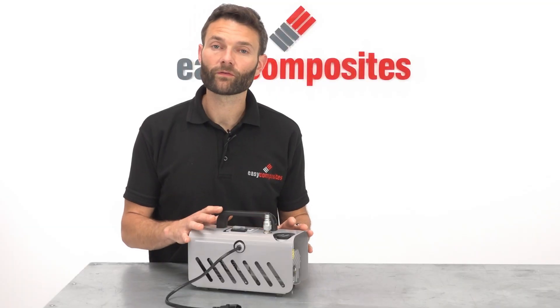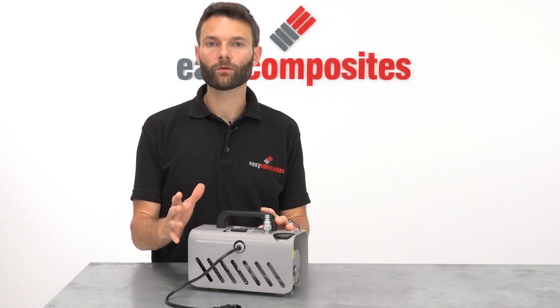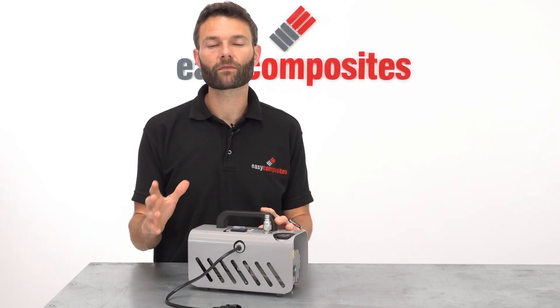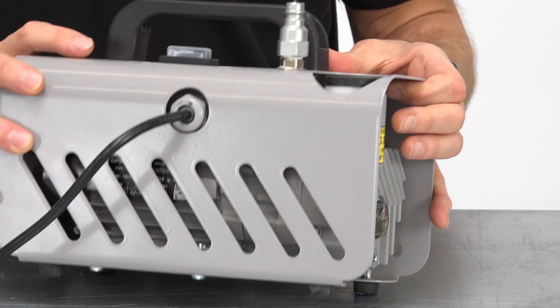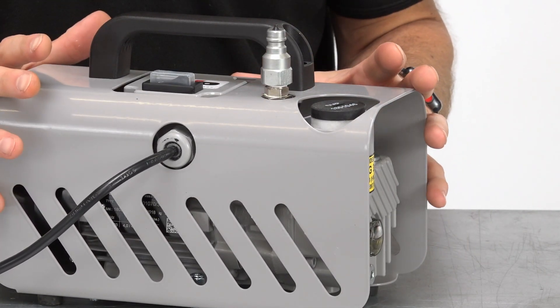The EC4 vacuum pump has been specced out and built for composites use. It's perfect for vacuum bagging applications from small components through to projects around about the size of a small boat hull. If you're wondering whether you need a larger vacuum pump for your project, the answer is probably no.